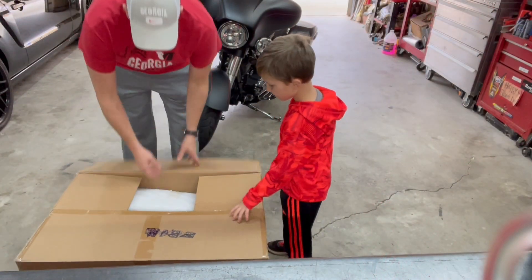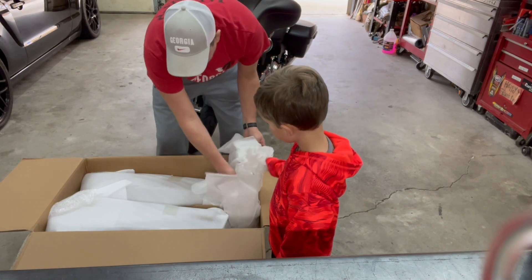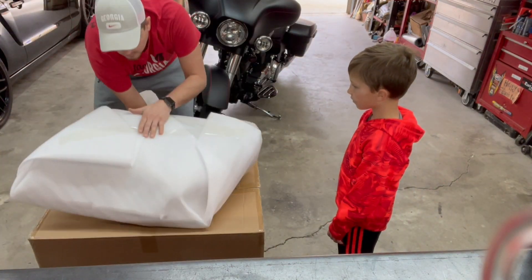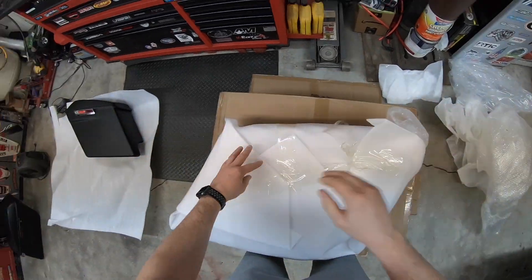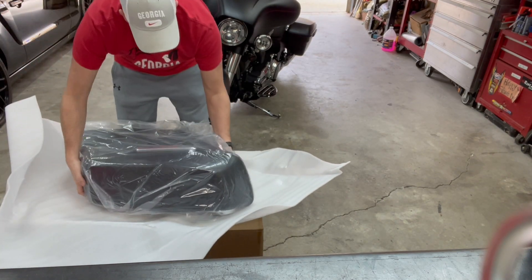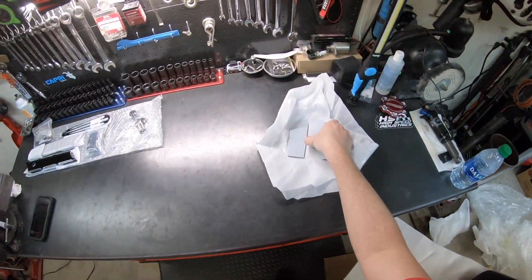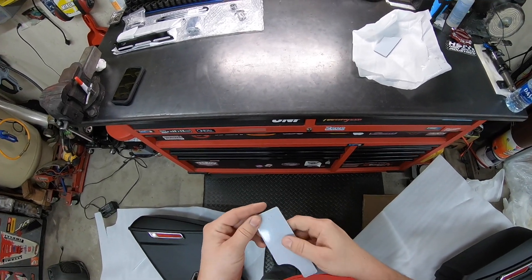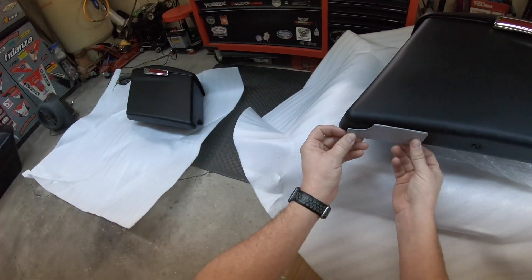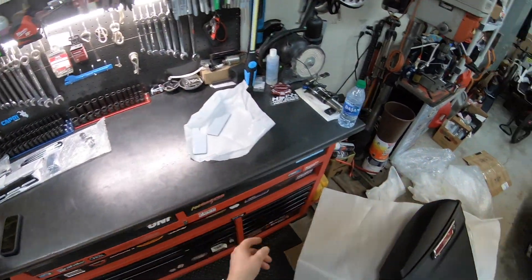Looks like they packaged them very well - definitely got them where they're not gonna get scratched up. Plenty of stuff to protect them. When I opened that one up, it had the keys in it and it also came with these pieces I didn't see anything about. I'm wondering if these are like skid guards - something you'd put down here, maybe little skid plates. Not sure, because I was already looking at buying some, but I don't know the purpose of that shape. I'll have to look into that.